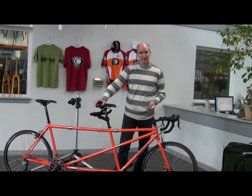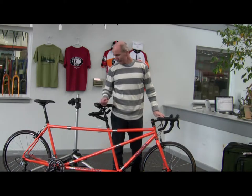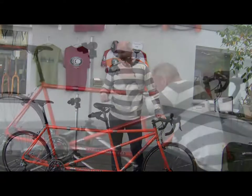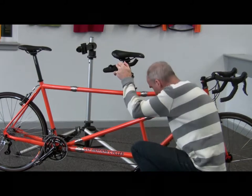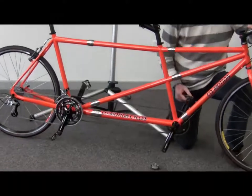Let's start by removing the pedals. Different pedals require a different type of tool to remove them. On the front we have a set of SPD pedals that use an 8mm Allen wrench, and on the rear we have a typical pair of cage-type pedals that use a 15mm open-end wrench. They turn counterclockwise for removal, clockwise to install. The left-hand pedals have a left-hand thread.